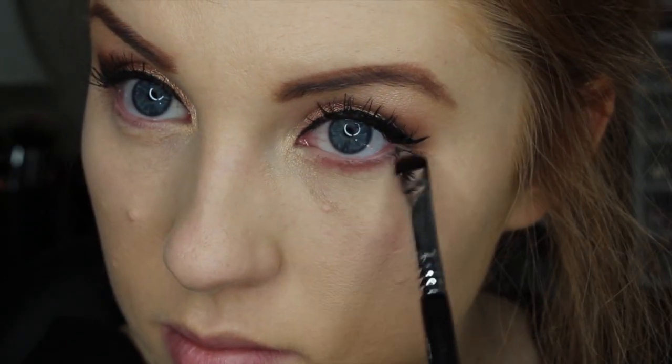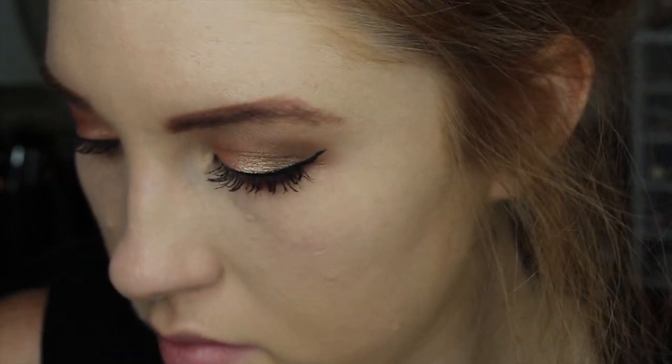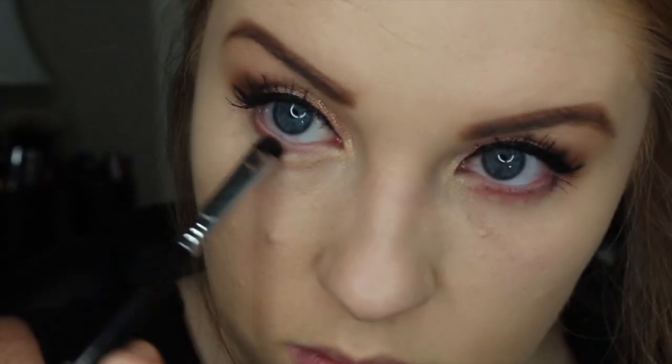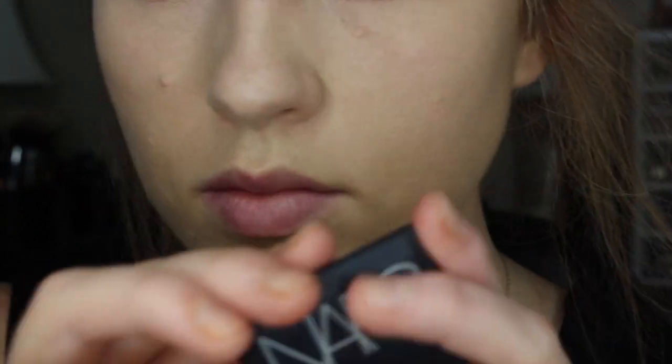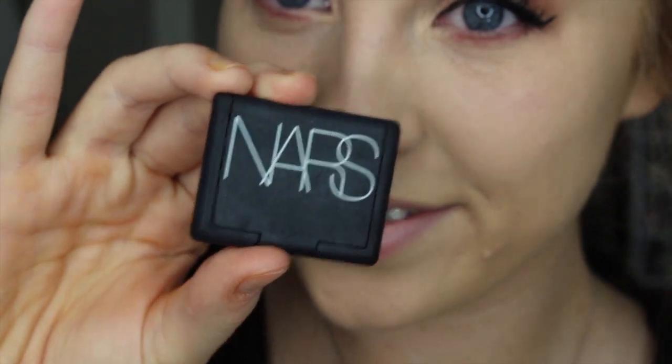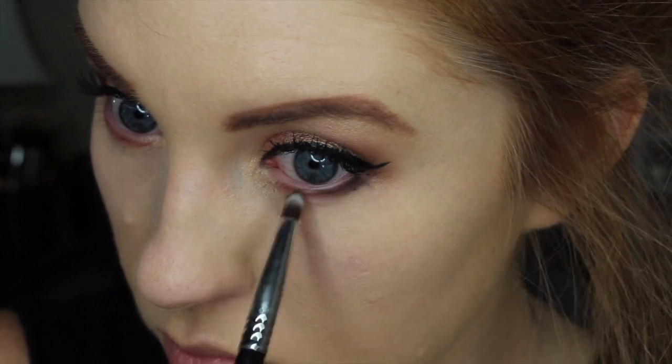To line my lower lash line I am first going in with this kind of taupey purple color — it just looked interesting to me, so honestly that is why I picked it. I go over my lower lash line in a little bit with another shade as well. This is NARS Coconut Grove and it is just a matte chocolate brown shade. I like using this on my lower lash line — I think it is really flattering and I basically use this shadow every single day. Not going to lie, I love it that much. It is worth the investment.